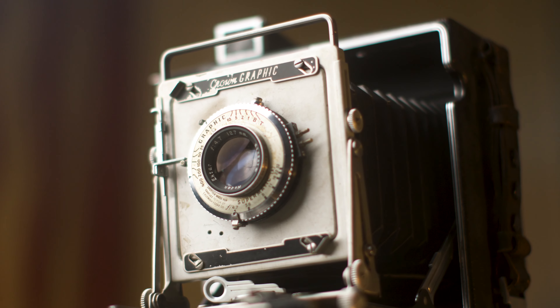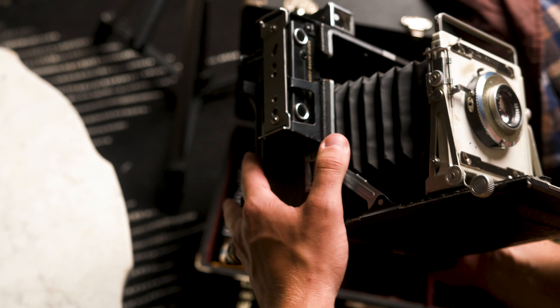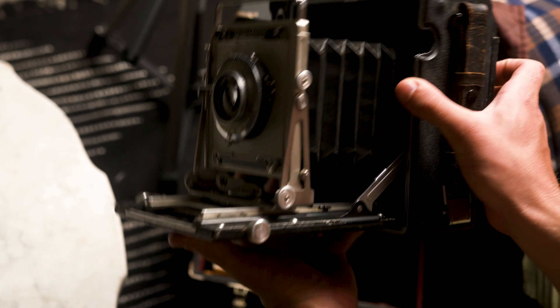This is a Crown Graphic. It was a press camera that was introduced in 1947. These cameras can have an intimidating appearance, but they are really so simple.